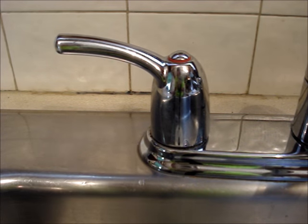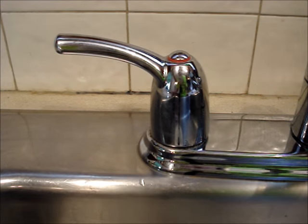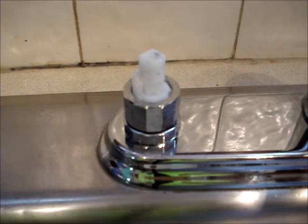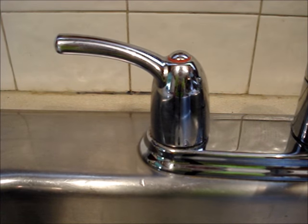If you want to remove a faucet handle to clean under it, or if you need to replace the cartridge, it's usually an easy job.